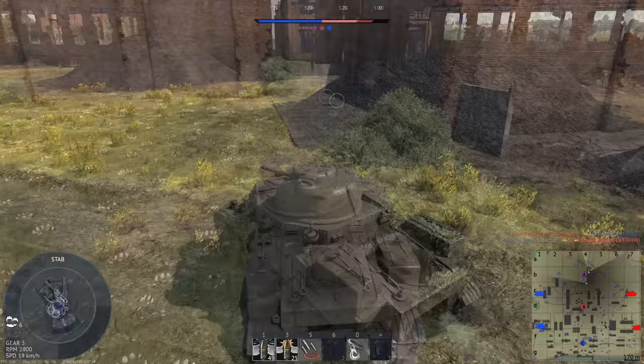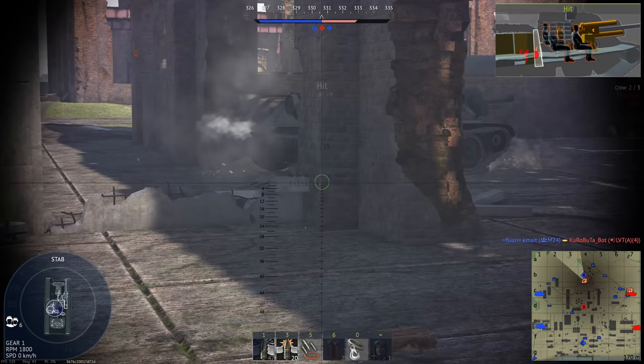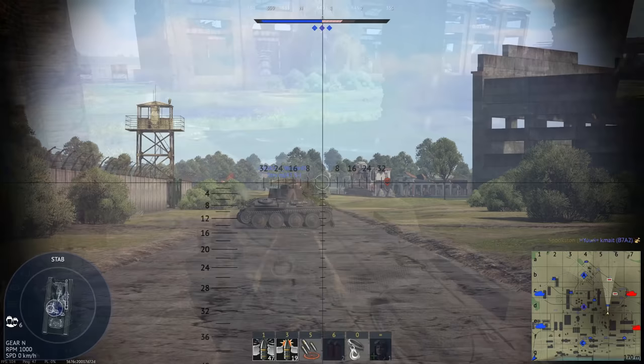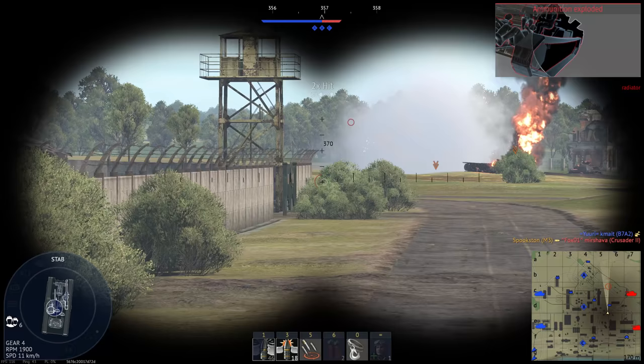The side escape hatches turned out to be ballistic weak points, so they were often welded shut. On the cast hull M3A1, these were eventually removed entirely. The M3 did have some mechanical issues, though they were relatively minor. The radial engine's average lifespan was fairly short, and this unfortunately wouldn't be fixed for quite some time. Thankfully, replacing it was relatively painless and they had plenty of spares. The M3A3 replaced the radial with a diesel, but as mentioned earlier, it wasn't produced nearly as much.